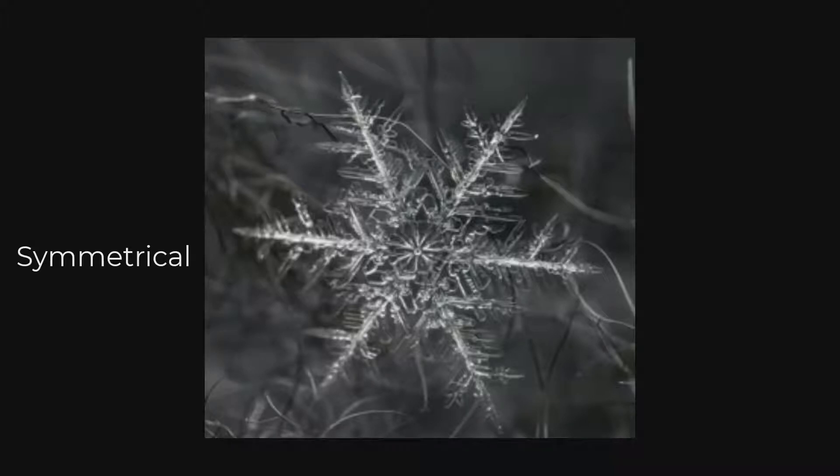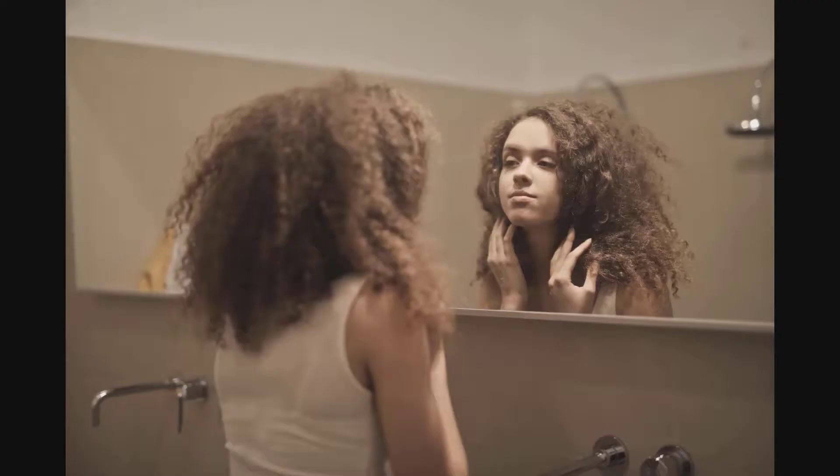Symmetrical means one side of the snowflake is exactly the same as the other side. Can you name any shapes or objects that are symmetrical? Are any numbers symmetrical? Are people symmetrical? Take a look at the people around you, or look at yourself in the mirror — are you exactly the same on both sides?